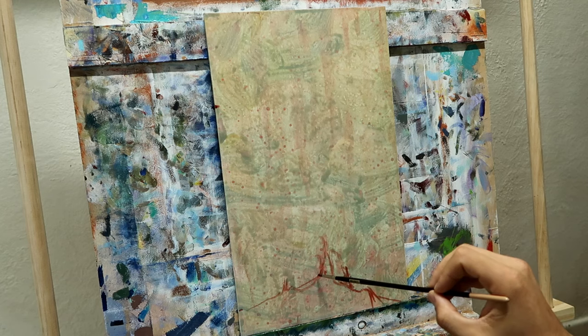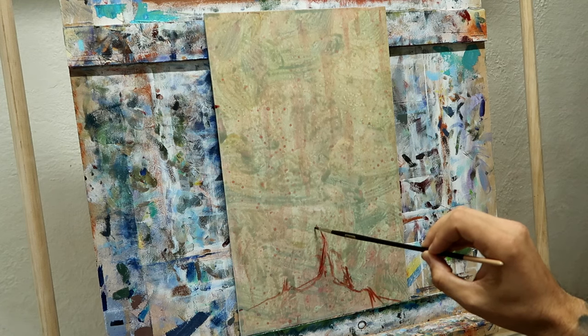G'day guys, welcome to the studio. This week we're going to be doing something a little bit different.